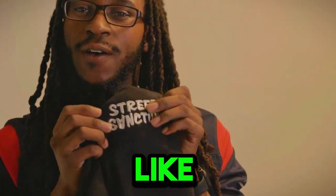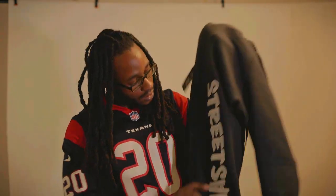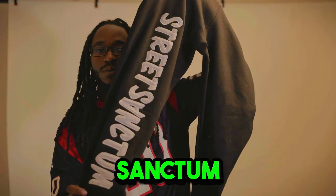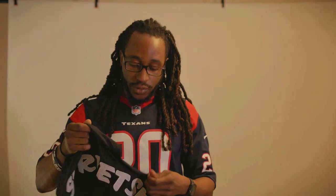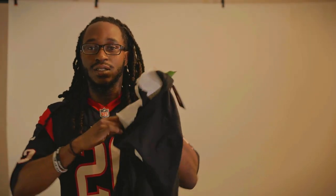This is a weird color. Like it's not fully white — it's got a tint to it. The stitching, I feel like it should have been more space between Street and Sanctum. This looks like one block of words. The shirt is embroidered also. The material ain't too bad, it's just more so a matter of like, it's tacky. This stitching — I feel like it's tacky, man. It could have been cleaner.